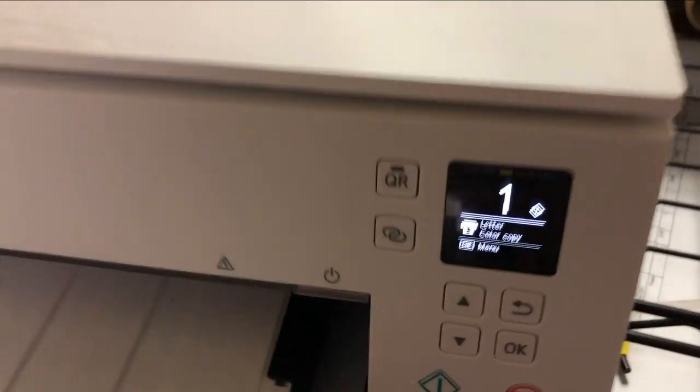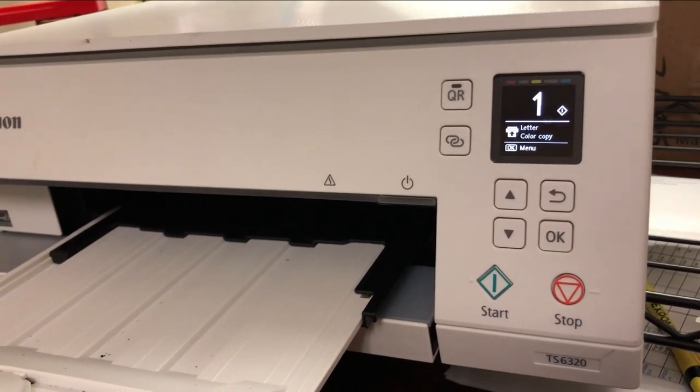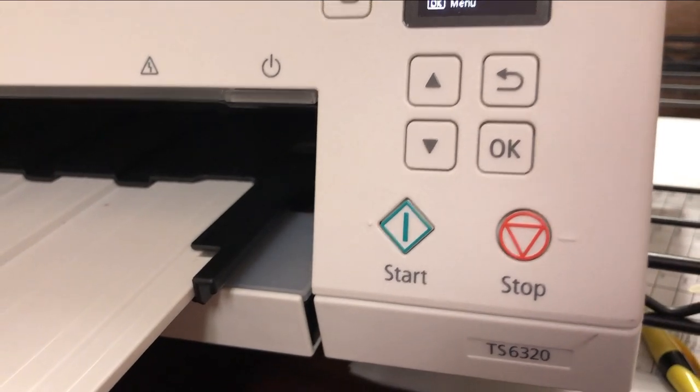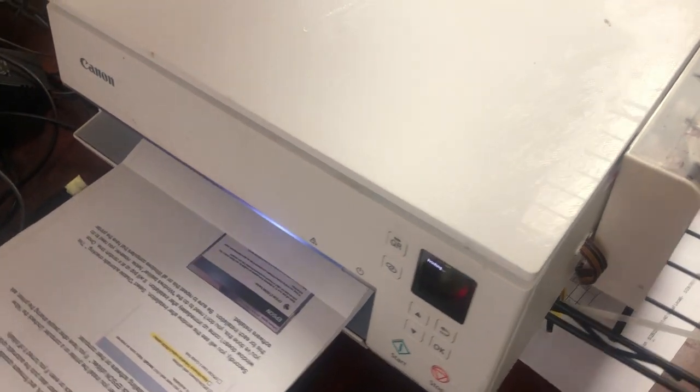Hey guys, it's Kevin. Today we're going to talk about how to add an ink tank to Canon printers that use the 280 cartridge — the PGI 280 and CLI 281. We're going to use the TS-6330 as an example.